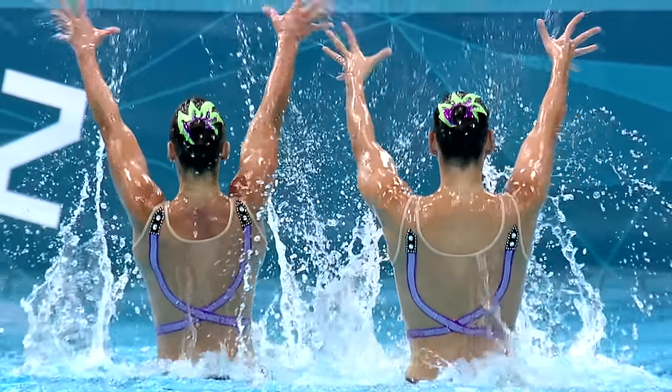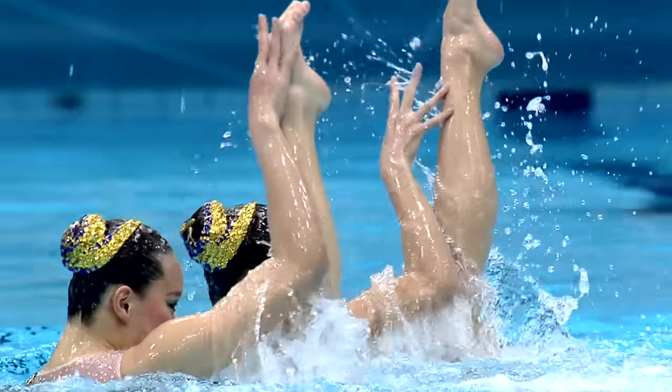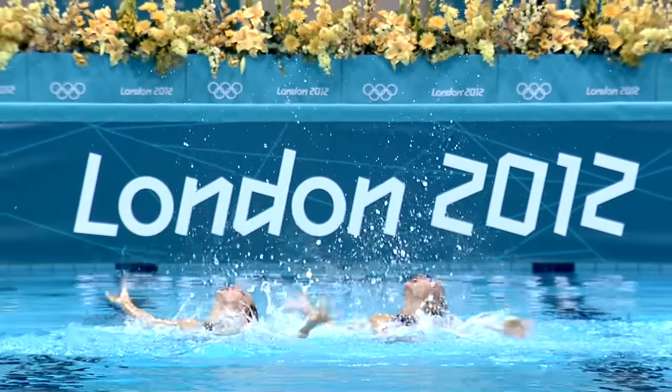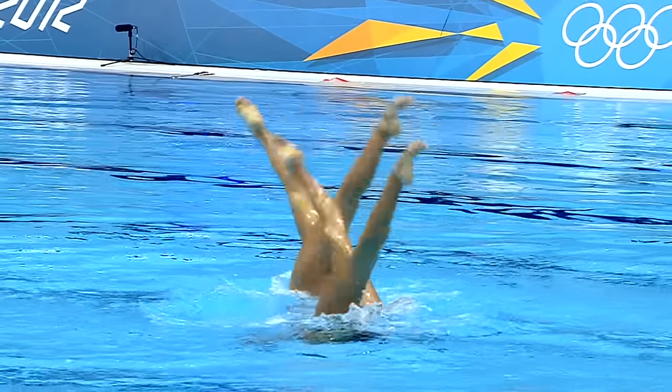In synchronized swimming you need to be flexible, you need to be cardiovascular fit, you need to be strong — mainly in the core but all body. It's a combination of a lot of factors, not just one thing. You need to be flexible in your shoulders, you need to be good at splits — right, left, and box split. There are many aspects in synchronized swimming that we train.